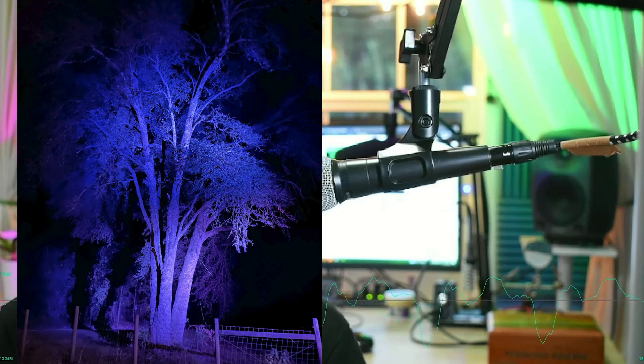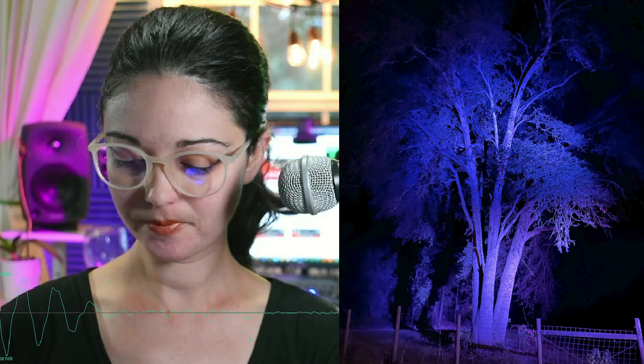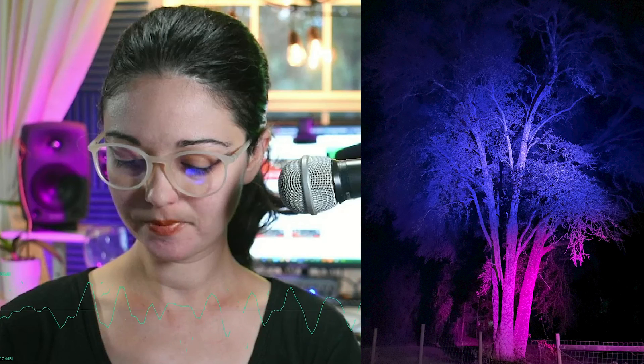This is only the beginning of my journey and I'll have more to share as the project progresses. I hope you found this video enlightening and inspiring. See you in the next video — Chaito.